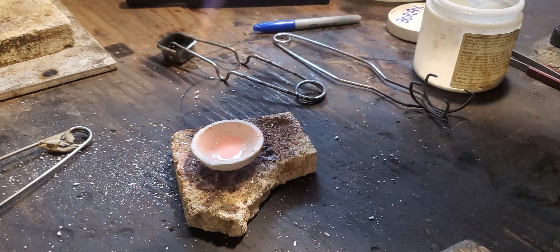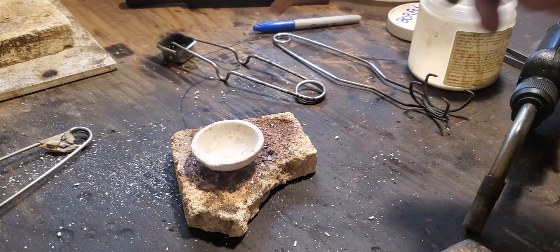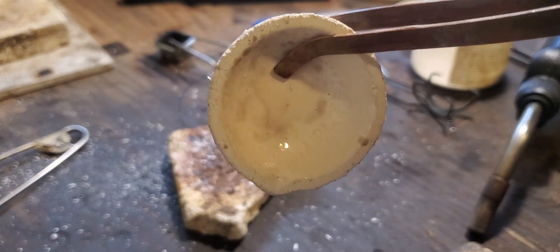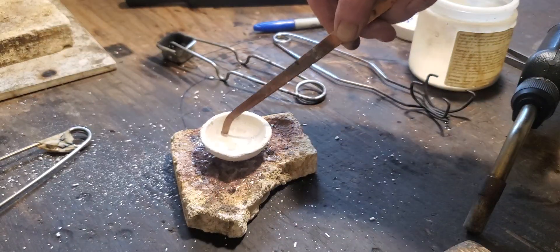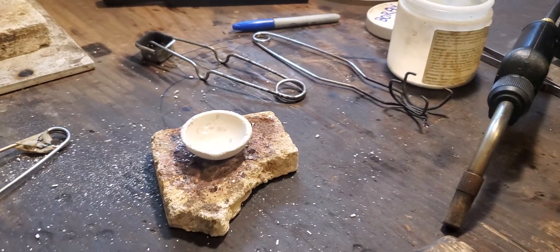Wait until the glaze becomes clear. Now you can see the inside of the dish — it's got a nice shiny smooth surface, no cracks in the dish. It's good to go.